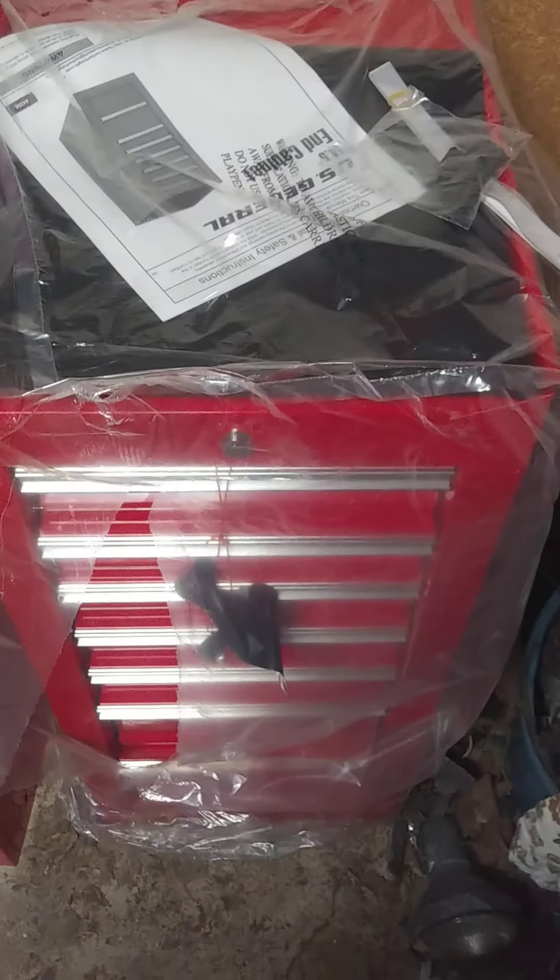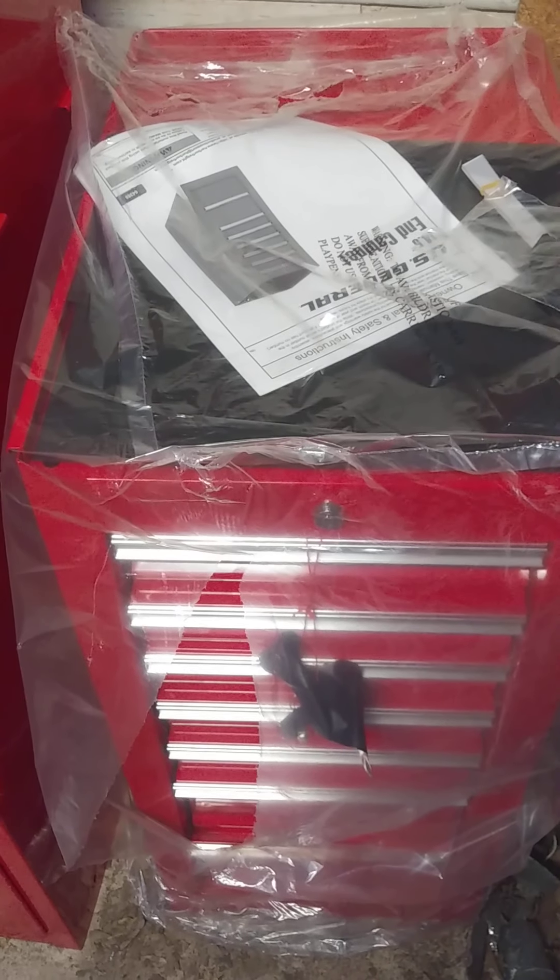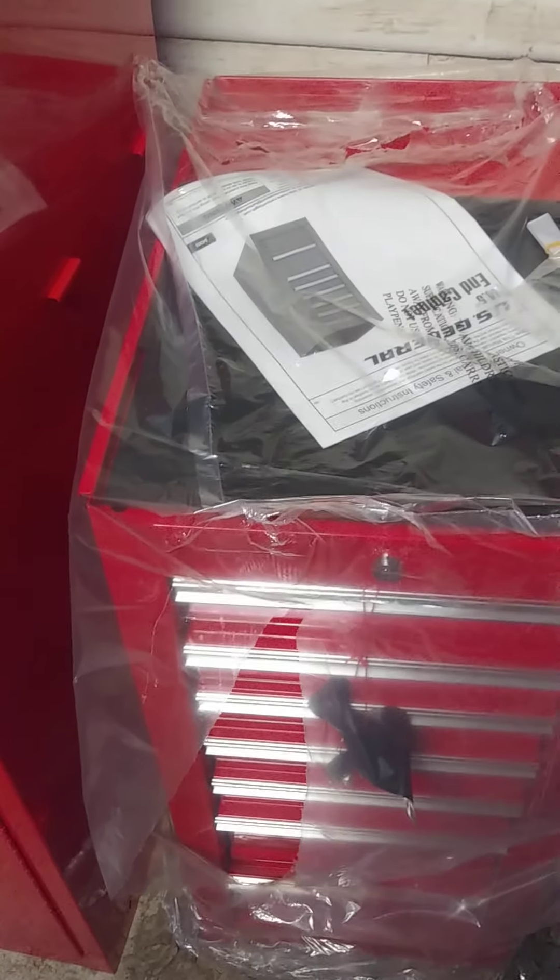That's one thing I really like, but this is one that Harbor Freight — if you actually look on their website, there is no end locker for US General toolboxes. You can find the end cabinet, but you cannot find the end locker at all on their website.